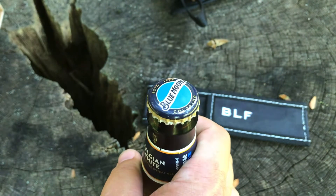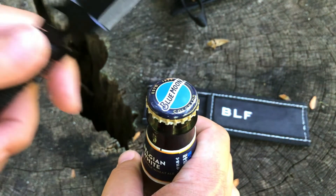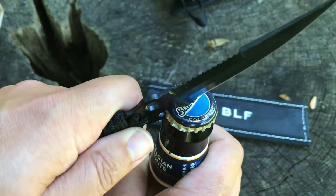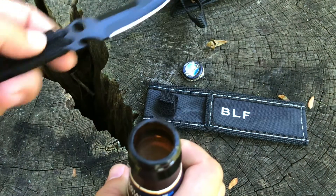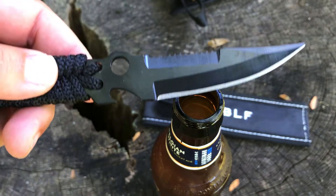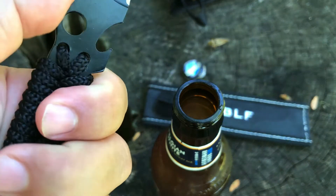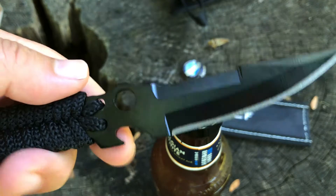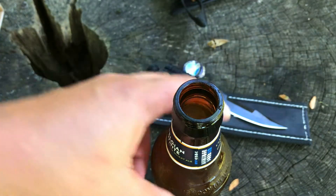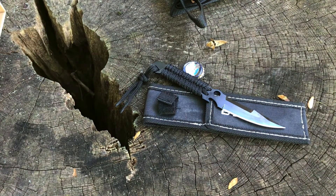Let's go ahead and take a look at this bottle opener. I have a Blue Moon and it's a twist top, but we'll see if the bottle opener works. Yeah, that works awesome! I give it a thumbs up on the bottle opener, and it's in a spot that's not really gonna rough up your fingers. I don't actually mind the bottle opener on this guy. I'm gonna take a little drink — Blue Moon on a summer day is pretty cool.